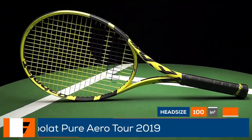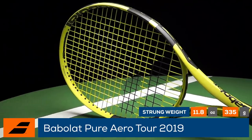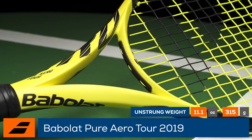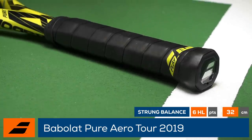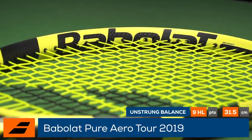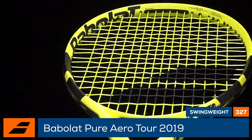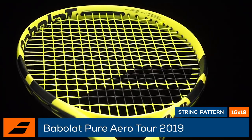Plow through your opponents with the Babolat Pure Aero Tour. As the heaviest racket in the Pure Aero family, the headlight balance and aerodynamic beam helps it play fast and whippy. Featuring an updated cortex dampening compound making the feel slightly softer at impact, this racket is perfect for players looking for the benefits of a heavier racket without losing the easy acceleration crucial to spin and pace.